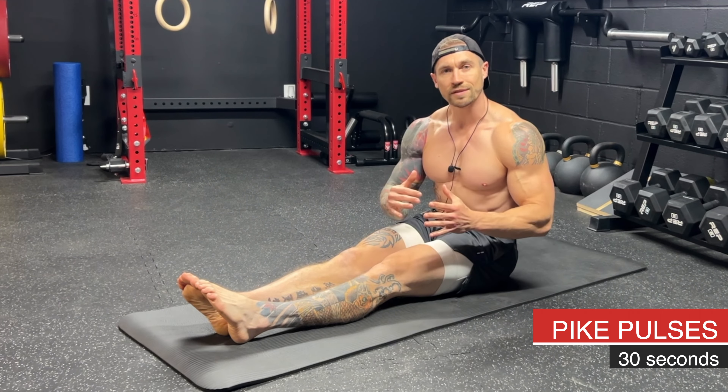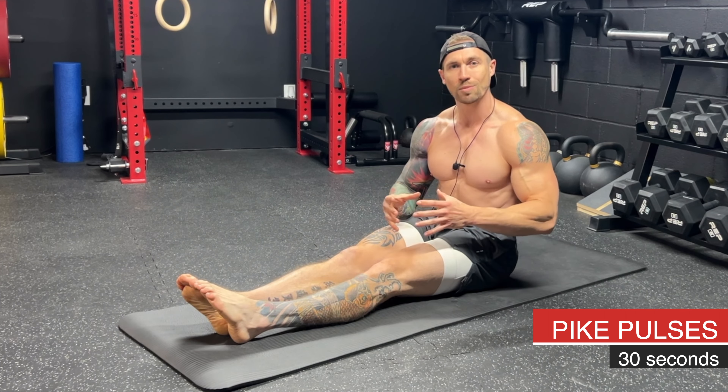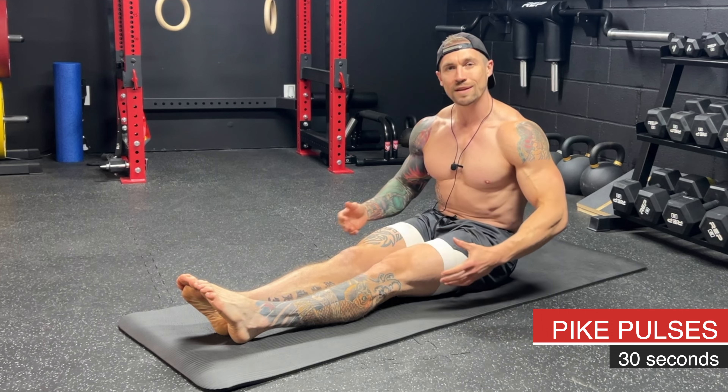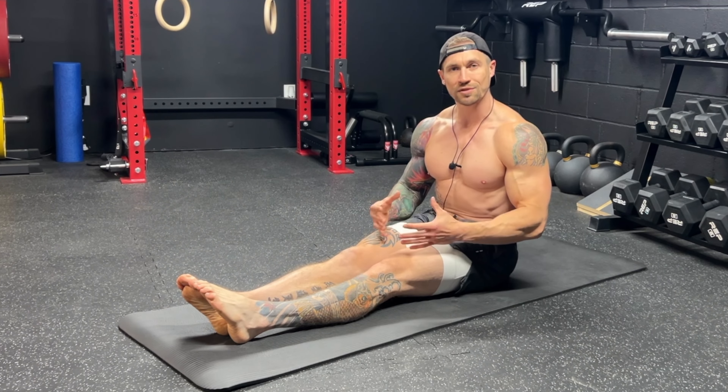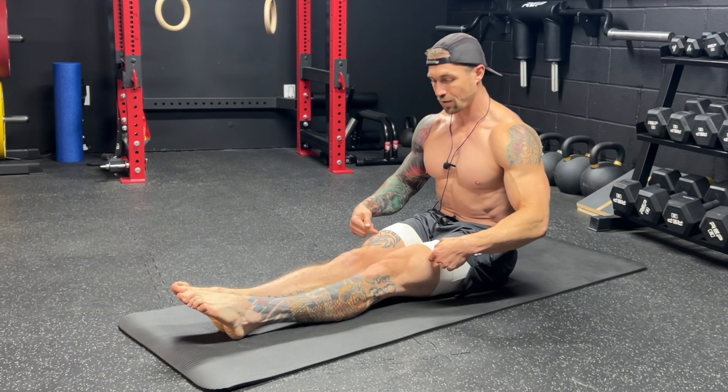Next up we have pike pulses — 30 seconds of pike pulses. This starts to get us into that L-sit position, warming up the lower back as well as the hamstrings with this dynamic stretch. To get set up, bring your feet together and point your toes forward.